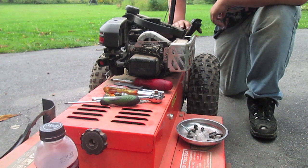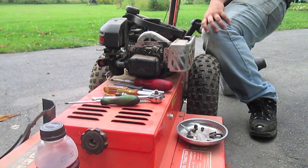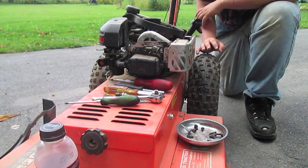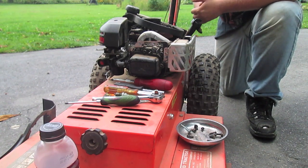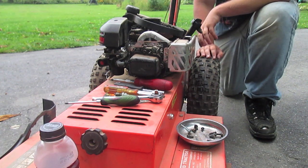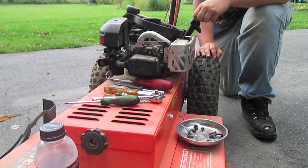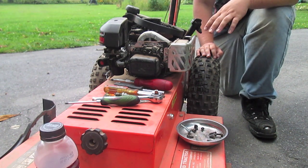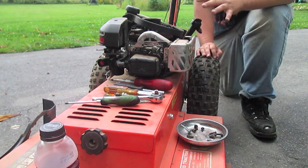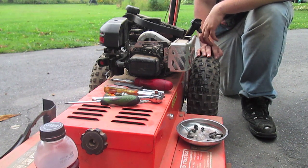This is a DR Field and Brush Mower. The owner of this machine stripped the spark plug threads in the head. I'm not going to helicoil it because metal shavings getting in there can ruin an engine very quickly. I actually purchased a new head — about $105 list price for this engine, which is a Briggs & Stratton 825. This is a 2008 model.